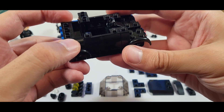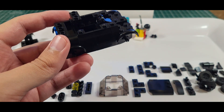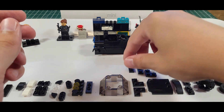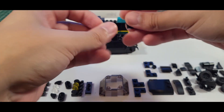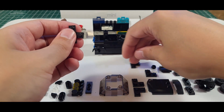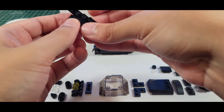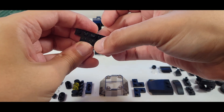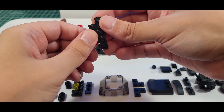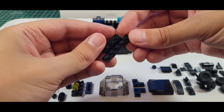We are on to steps 27 and 28. Now we have another little side build. It definitely helps that the instructions have different colors to highlight the different pieces, and the internals are colored different ways so that you can see them a little better.